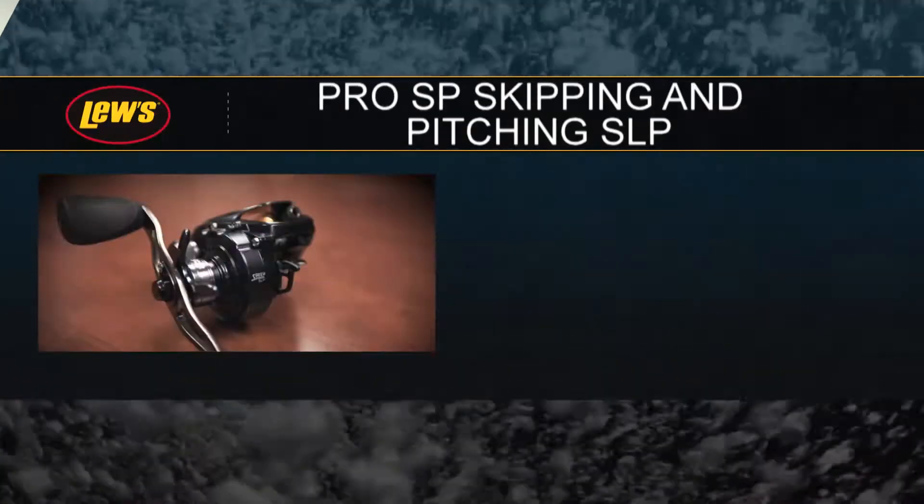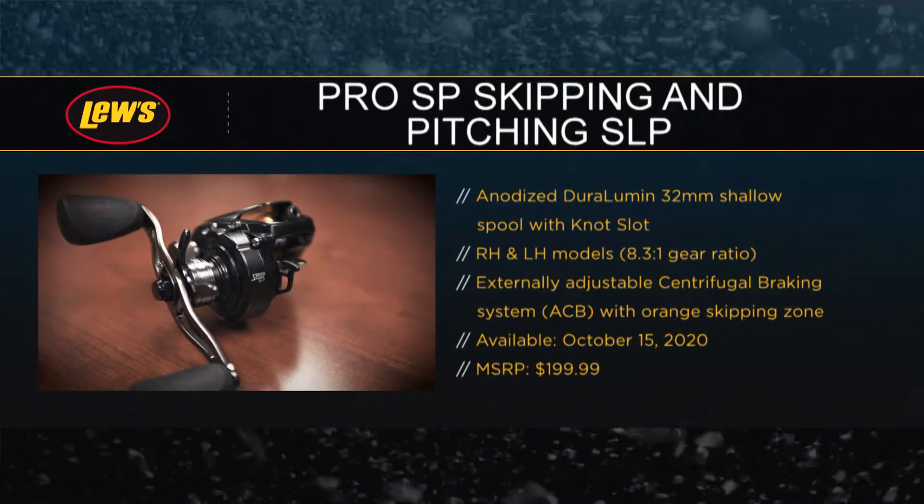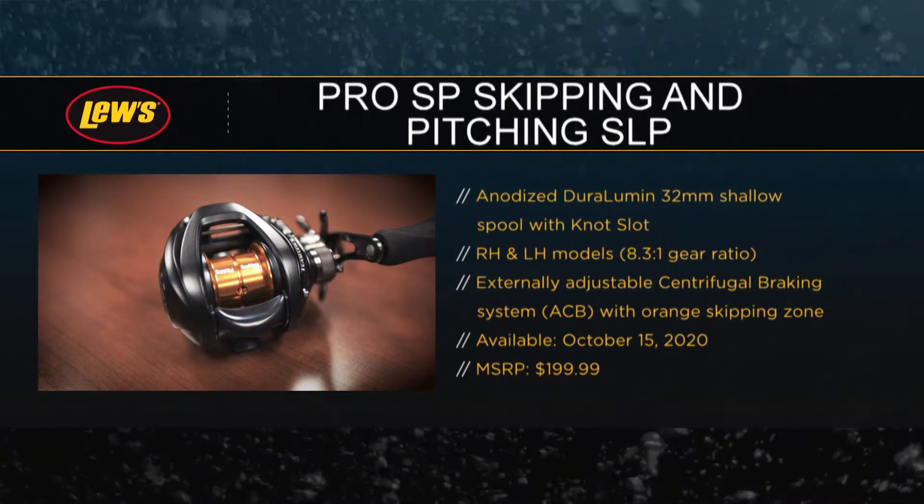When Lew's came to me about this, I was super excited. We've always designed rods and even baits for skipping, but nobody's taken on the challenge of designing a reel specifically for skipping — which was probably the biggest challenge. When I started thinking about it, I knew the spool was going to be the most important thing. The braking system, the drag — all that's important — but the spool was what was going to separate it. So we went to work designing the spool.